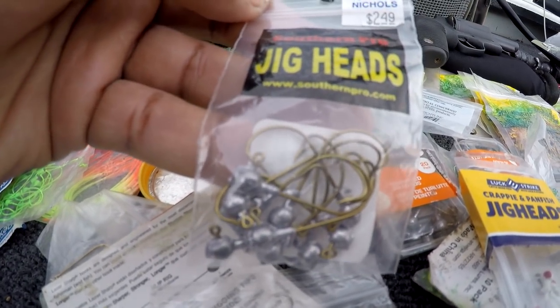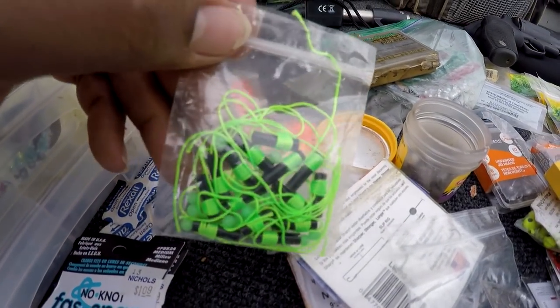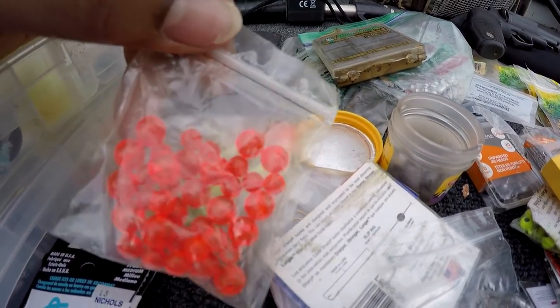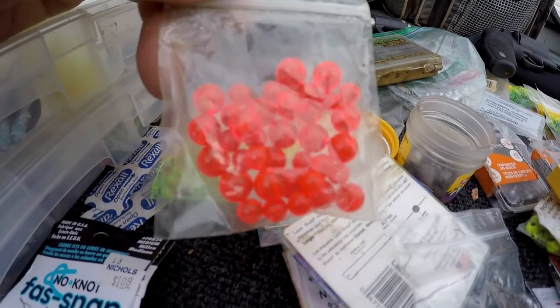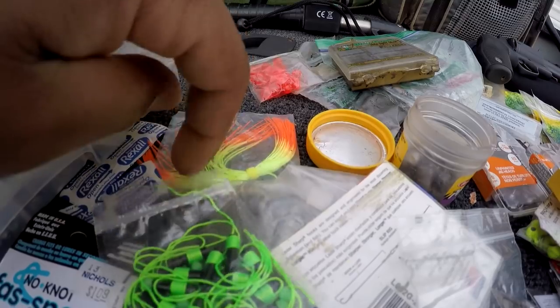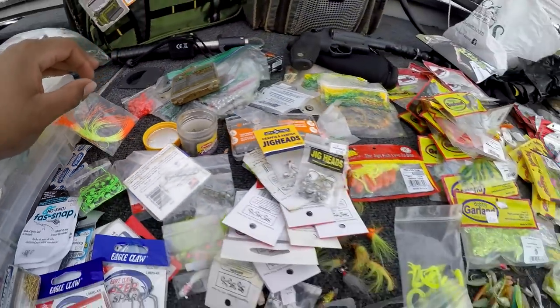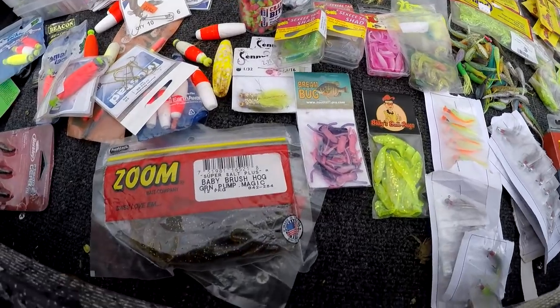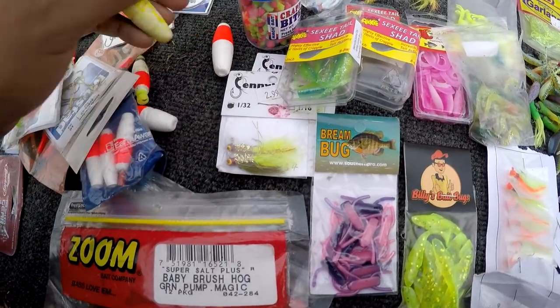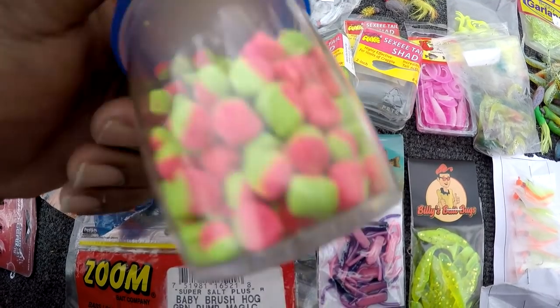These stoppers and beads — when I'm using a slip cork I use these beads and stoppers. There's just an old skirt for a bass jig. Some more corks here.